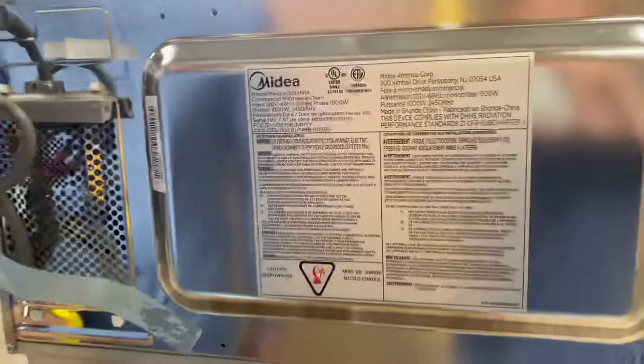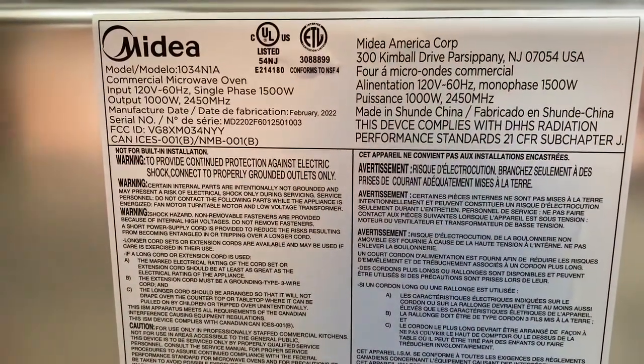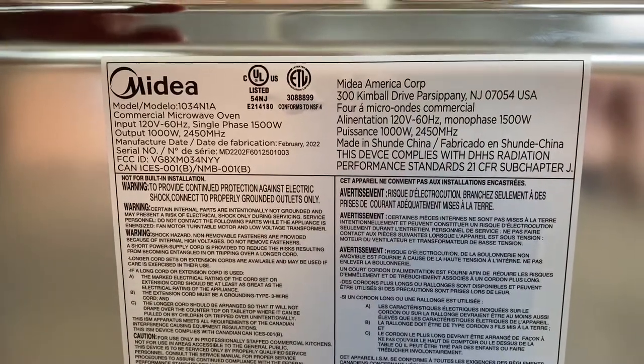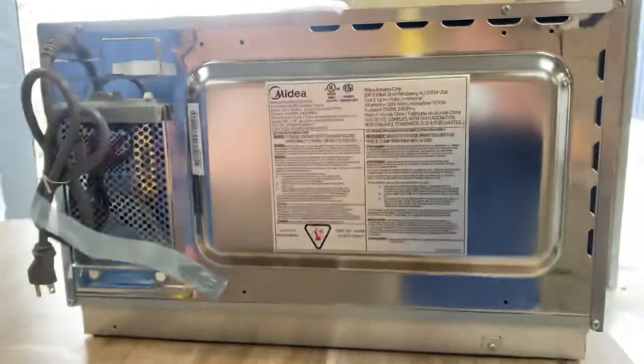On the back, we can locate a sticker with your certification. All these microwaves are going to be certified by the health department. The wattage for this exact unit is 1,500 watts, single phase on all three microwaves.